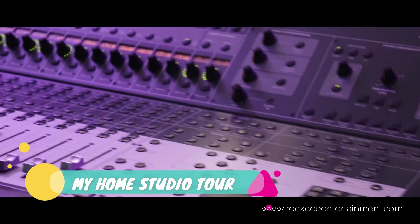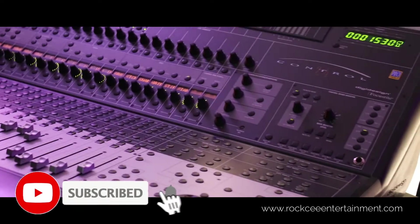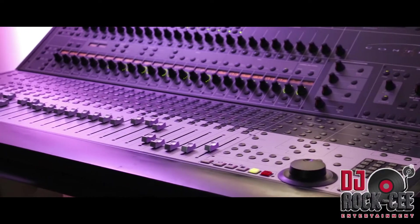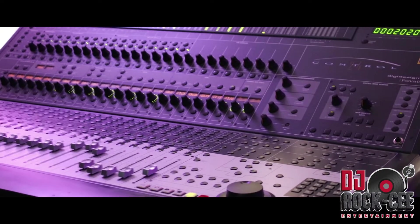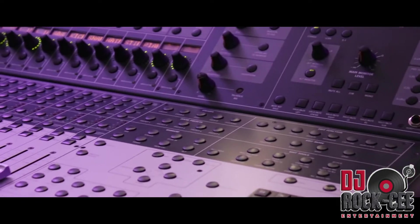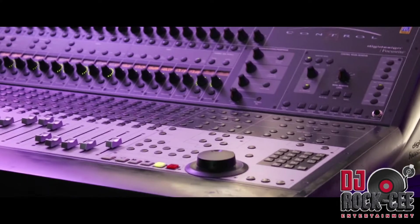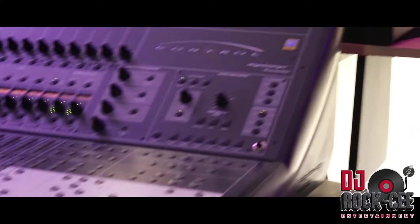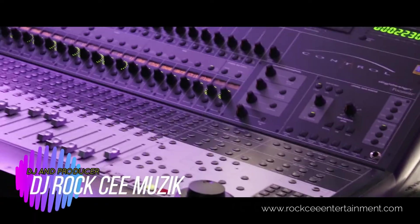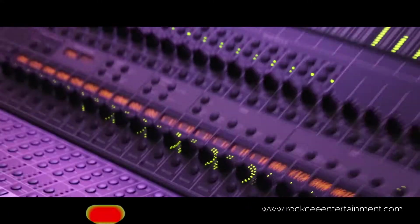Moving on to my control surface — right here I have the Digidesign Control 24, which is a great, great, great control surface. Highly recommend this control surface. These are not going for so much now compared to how much they used to cost back in the day. The newer version is up there in price, but it's essentially the same thing — not much of a difference. To be honest, I actually prefer this one over the newer one, not because I have it, but because of the L shape. It's easier to see stuff around the mixer compared to the newer one. But everybody has their own choice, and I think this is a great control surface.